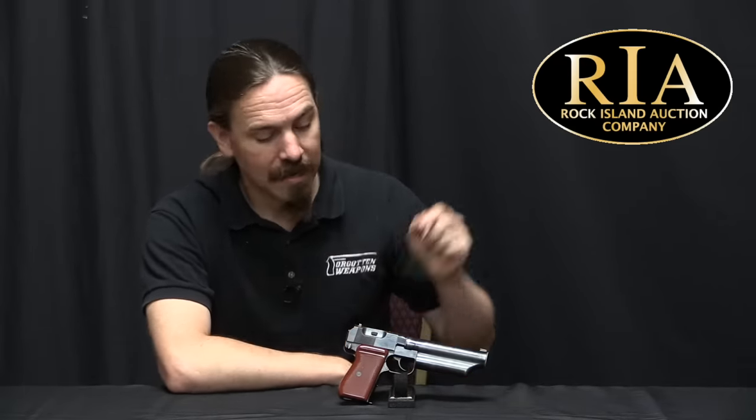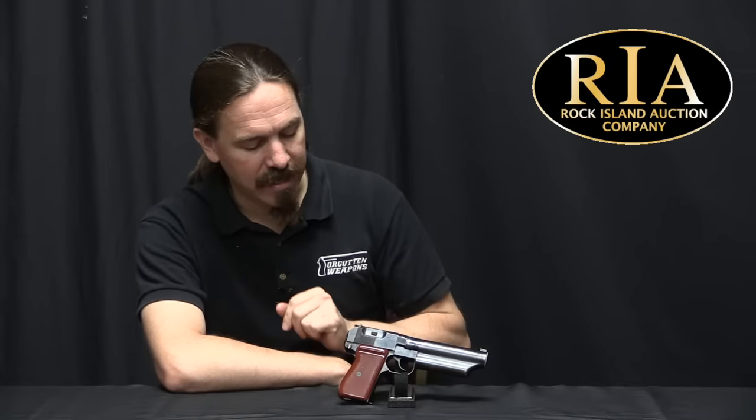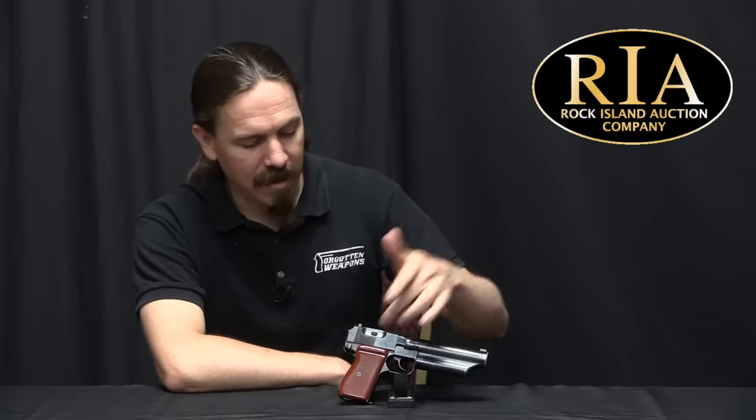Hi guys, thanks for tuning in to another video on ForgottenWeapons.com. I'm Ian McCollum, and I'm here today at RIA taking a look at an extremely cool pistol. This is a Chinese Type 64 silenced or suppressed pistol. It may look like a Makarov with a funky sort of silencer on it, but it's not. This is actually a mechanically totally unique, built-from-scratch pistol design intended specifically to be a suppressed pistol.